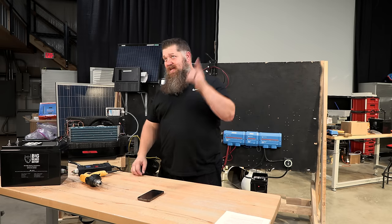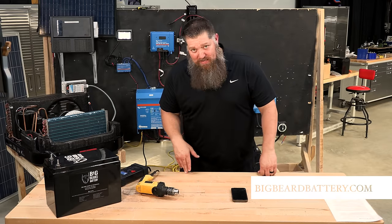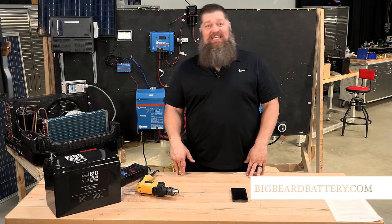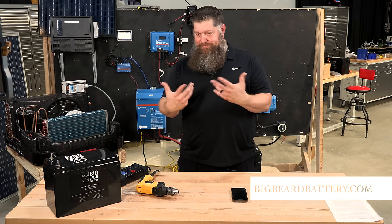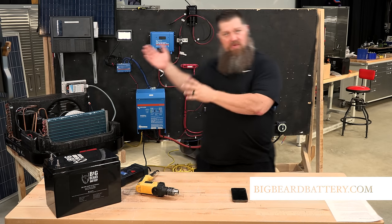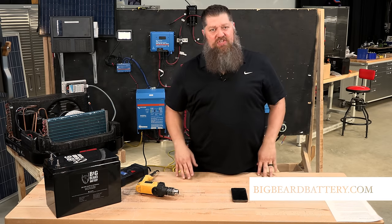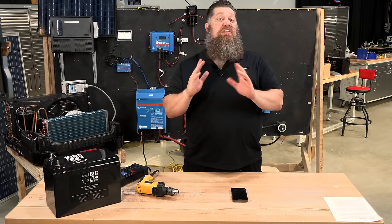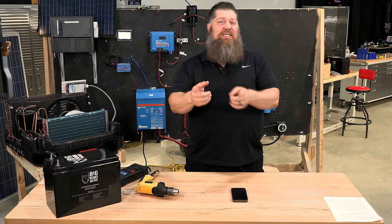This episode is brought to you by Big Beard Batteries — I'm actually the manufacturer. Go to bigbeardbattery.com and we'll actually design a system for you. Not only are we talking about battery upgrades, but if you want a full system, I'll chat with you, figure out your needs and vision, and tailor a solar system just for you. If you're looking for installers, I have installers all across the United States that I'd recommend.